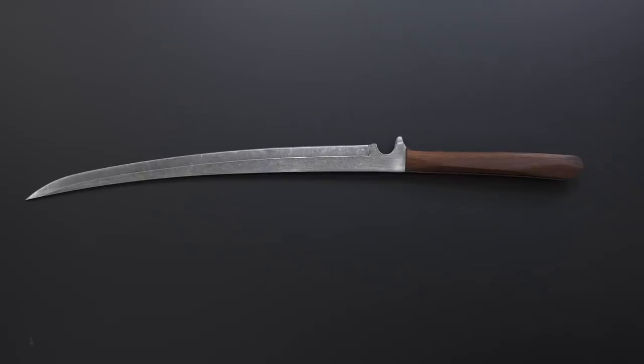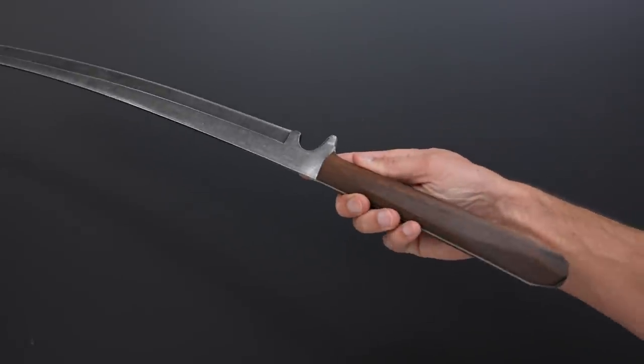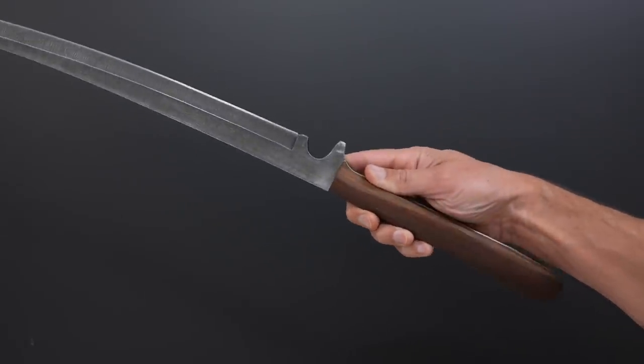Not bad for under 50 bucks. We still have the axe to do along with some cut tests, but first a word from our sponsor.